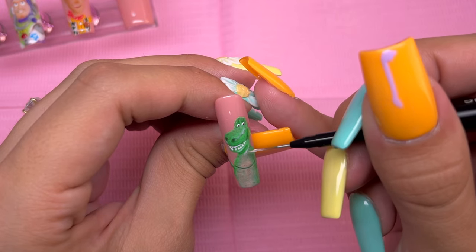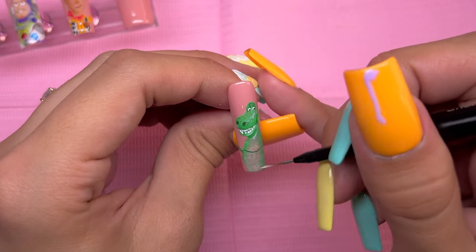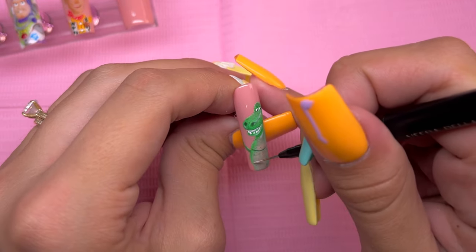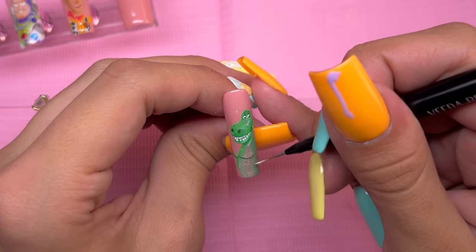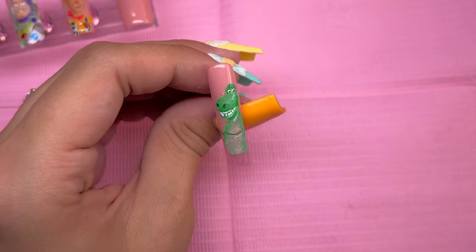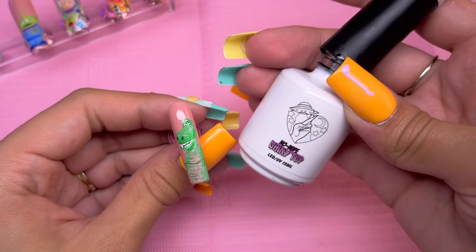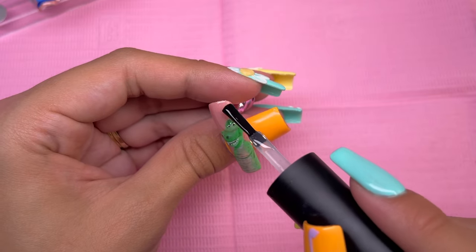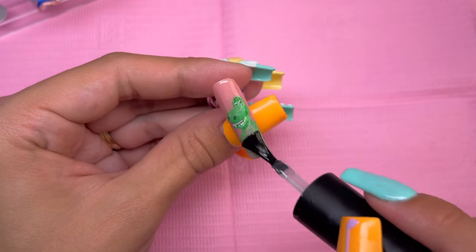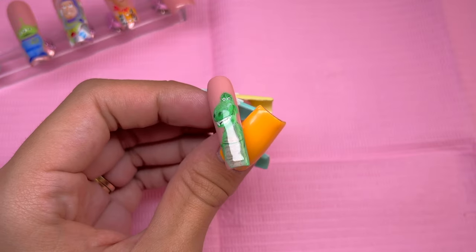In basically all of the reference photos, you can see a little bit of shine to this character because he is made from plastic, which is a little bit shiny. At this point I just looked at the character and thought this is the best that I can do for Rex, so I went ahead and cured it and finalized that with the gel top coat. I feel like I might could do a little bit better if I practiced with drawing characters like this more often. But that is the pinky.